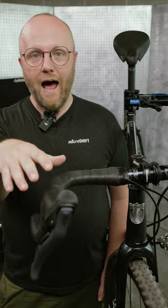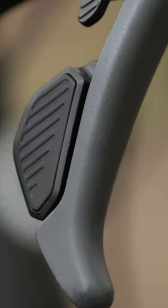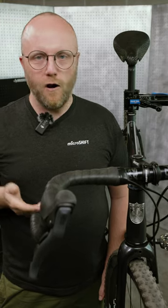We wanted to make sure that the hoods were comfortable whether you were wearing gloves or not, so we added raised traction material on both the outside and the inside. There's also some traction pads on the shifter paddles, and even the brake lever has a more textured, rougher surface to give you better grip. All this means that when you're going hard, you won't slip.